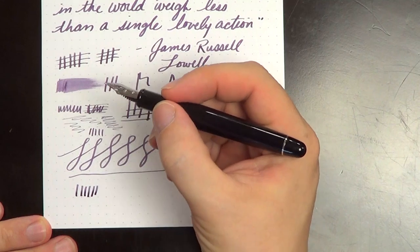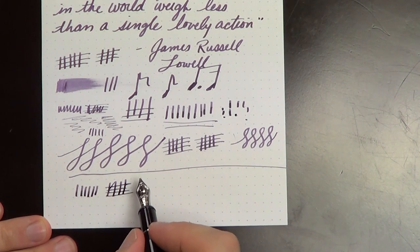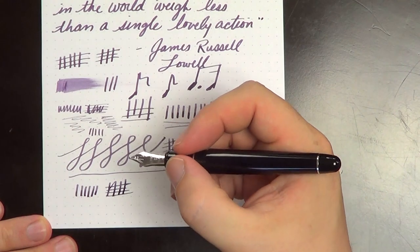Comfortable in the hand. I do tend to hold it up on the threads a little bit further rather than down. I could hold it down and it writes well if I do. If I find my fingers on the threads, the threads aren't particularly sharp. So there you go. That has been my review — slash re-review — of the Platinum 3776. It's a pen I still like quite a bit, a pen that I use on my own. The music nib is interesting. I like it a lot from a novelty perspective, but from a day-to-day use perspective, it's probably not something I would use all that often.